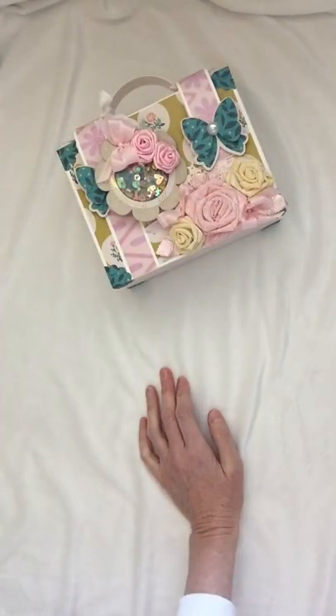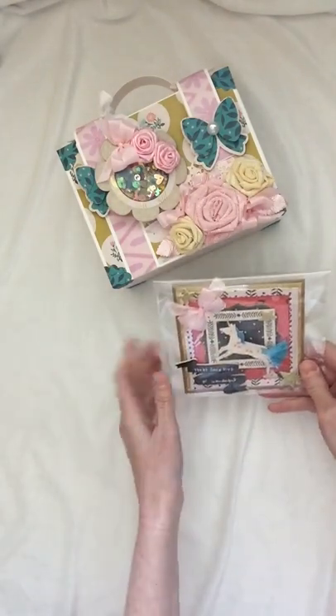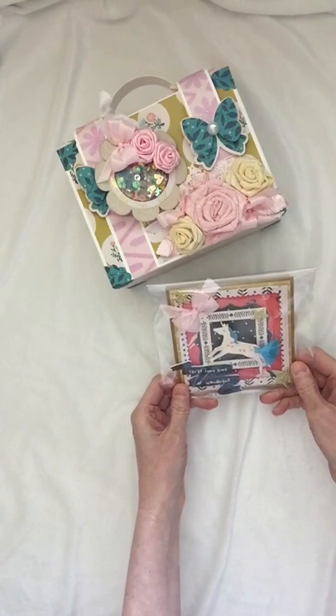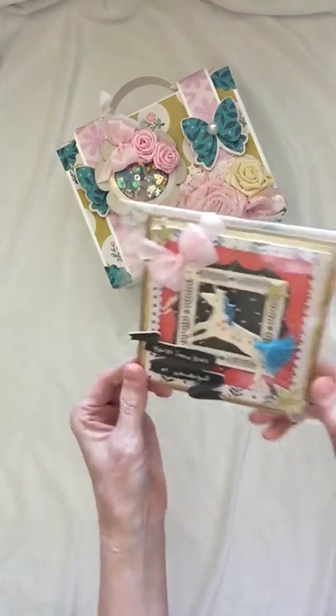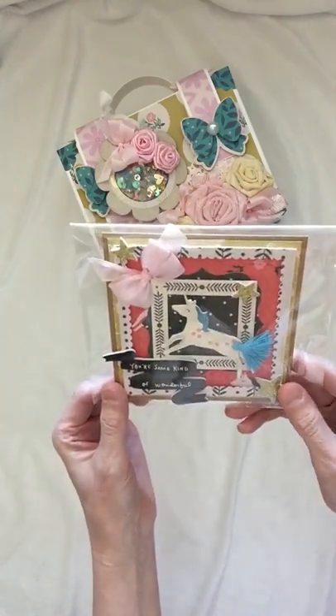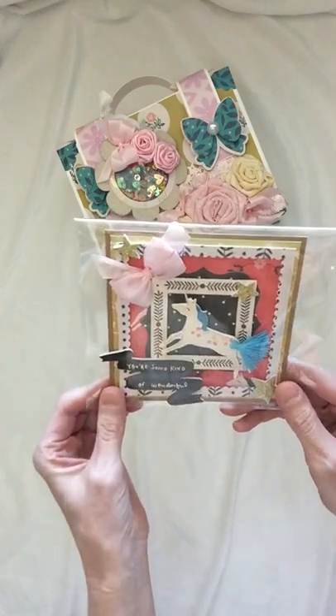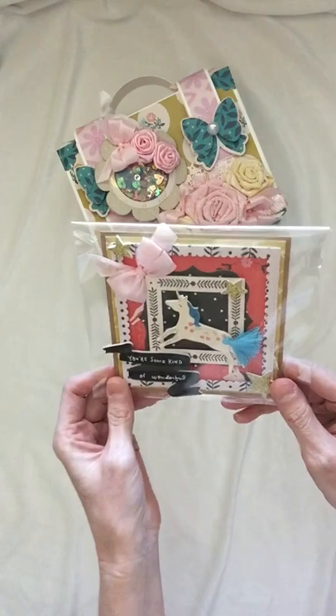I wanted to make her a handmade card. This is one of the handmade cards that I made — and by the way, everything here is made with the Willow Lane collection by Maggie Holmes. I loved how it turned out; it's so whimsical and fun. It says 'You're Some Kind of Wonderful,' and it's got this cute little unicorn up in the top. It's just such a fun card.